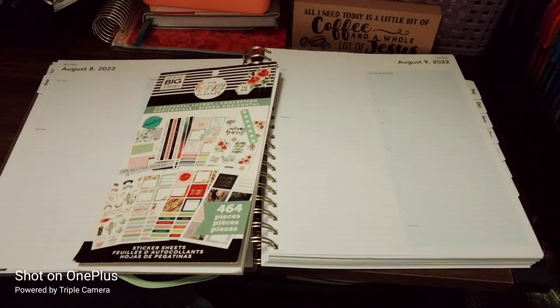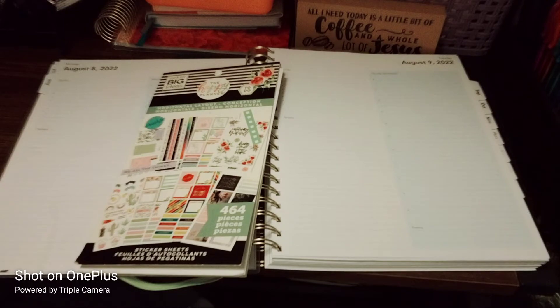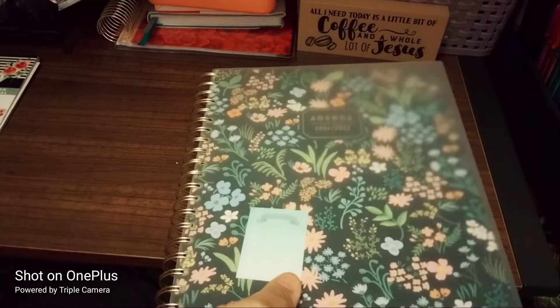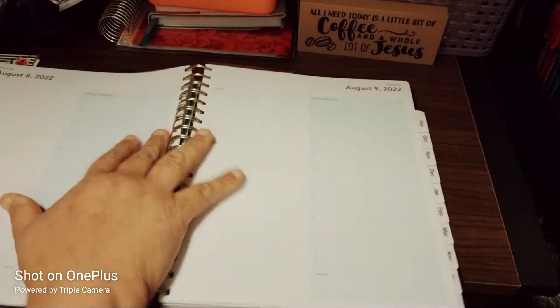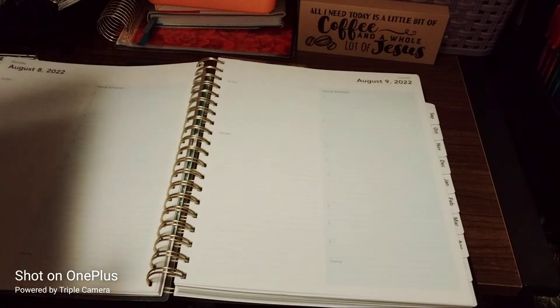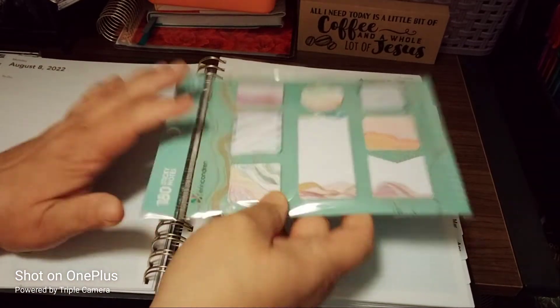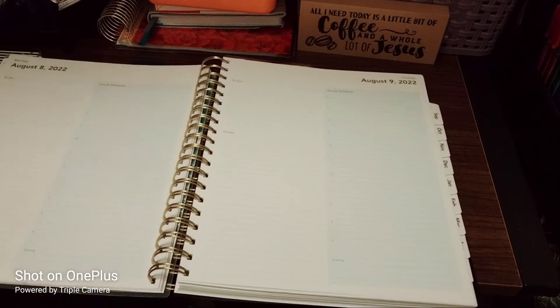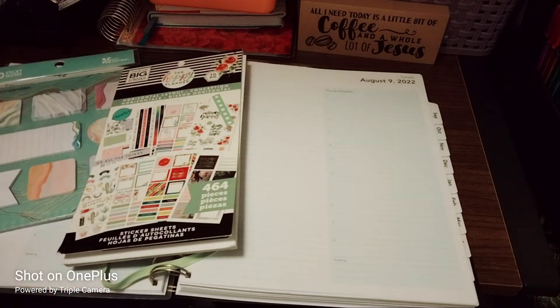Welcome to my channel, Planning with Maserati. I'm going to be doing a decorate-with-me for my spiral planner — it's huge! Before we decorate, I'll be adding sticky notes to the page once I'm done decorating. Please subscribe, hit that notification bell so you don't miss out on any new videos, give it a big thumbs up, leave a comment, and share the video.